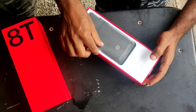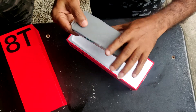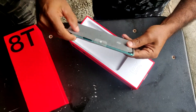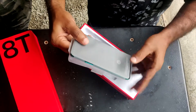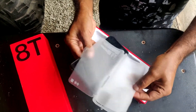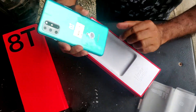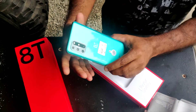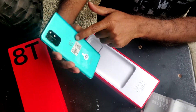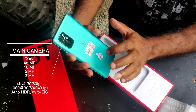Wow! Here's our OnePlus 8T. We can see it. We have one plastic cover. I've got one blue color. We've got one new phone in the OnePlus 8T.